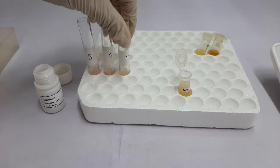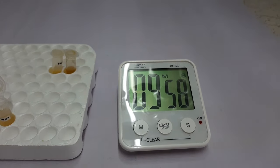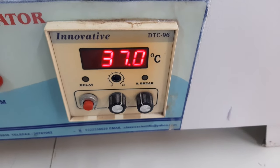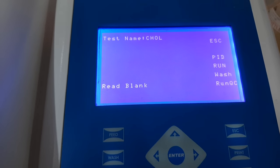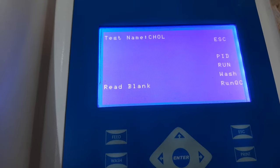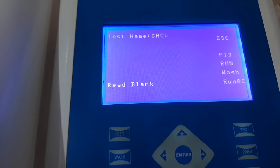We will incubate this reaction mixture for 10 minutes at 37 degrees Celsius. While the incubation is going on, make sure you switch on the instrument and open the program for cholesterol, and keep it ready to read the blank.